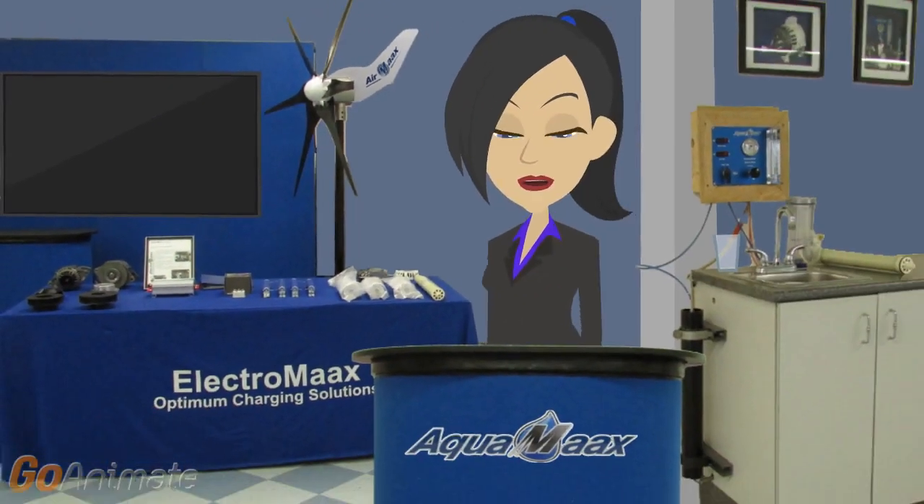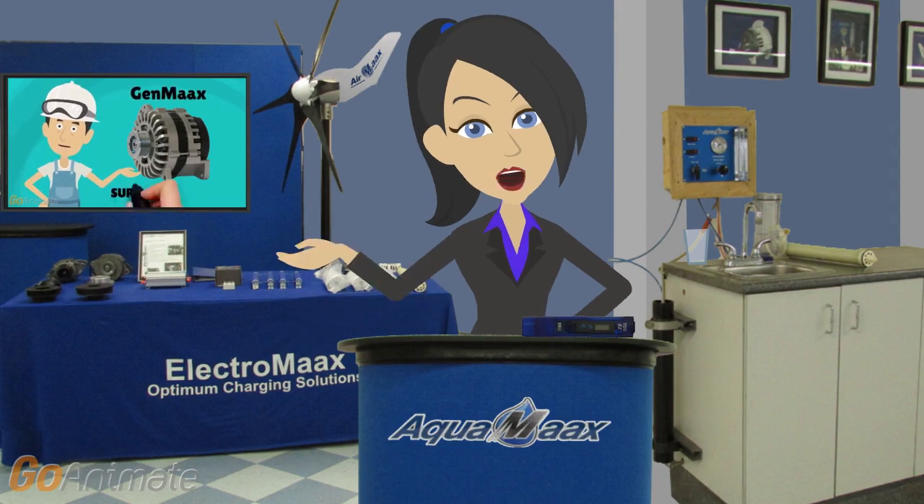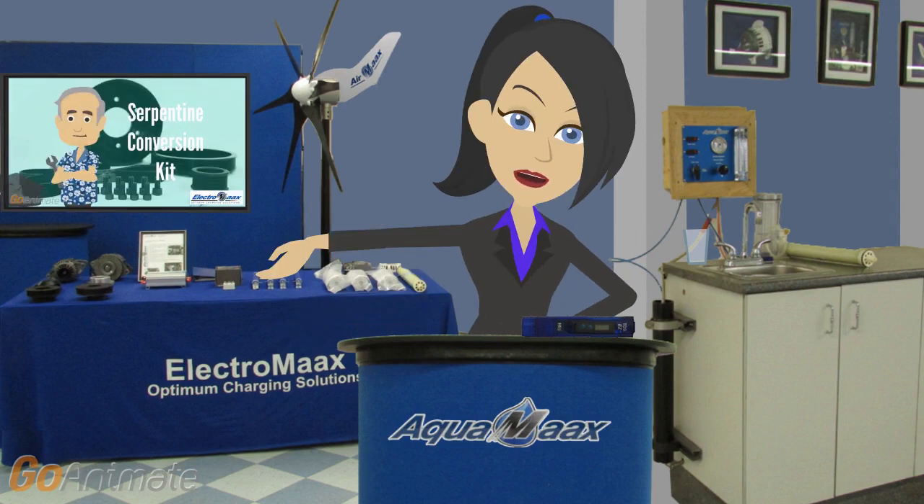Hi, welcome to another Electromax video. In our videos, we've been talking a lot about our super high output marine alternator generators and the custom belt tensioners we supply for them.